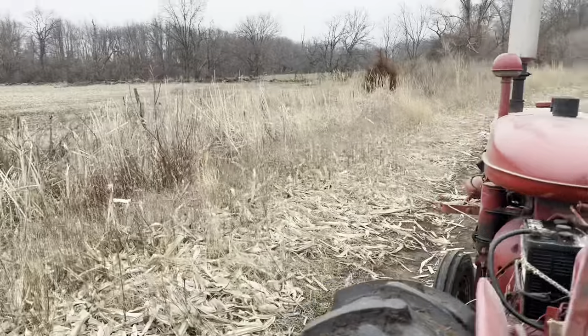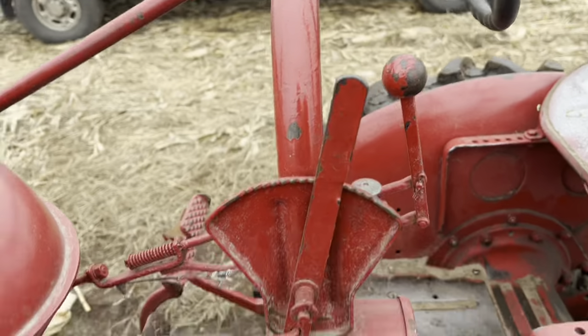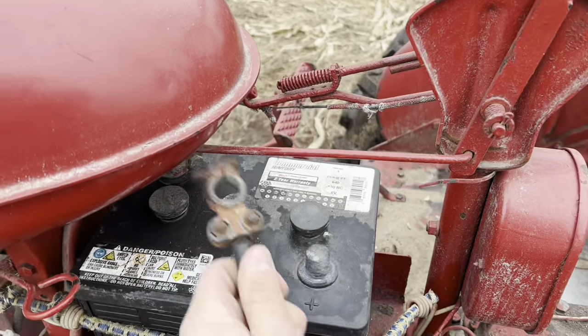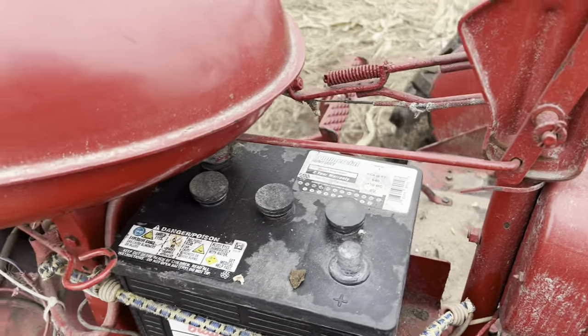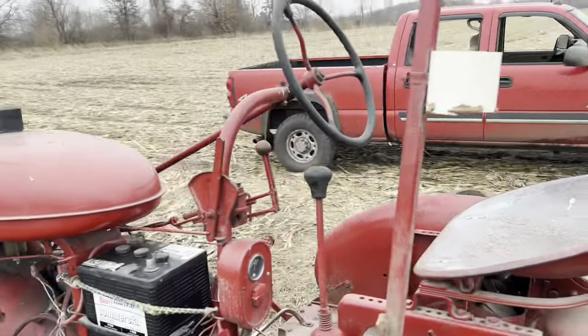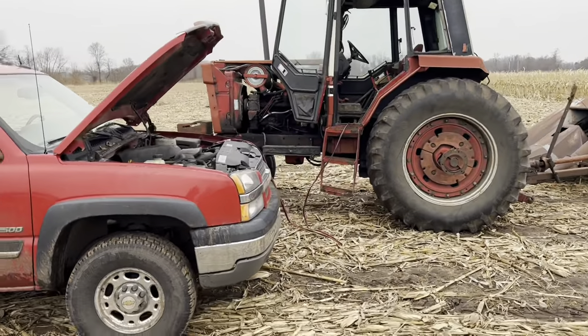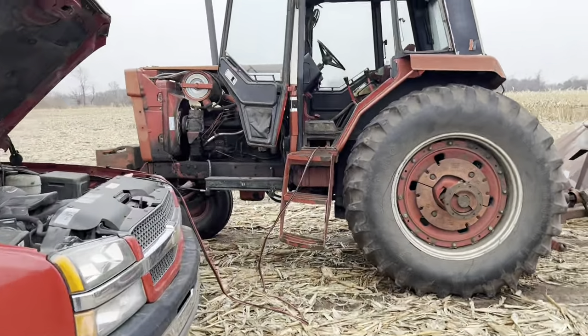Always follow the proper shutdown procedure: come over here, shut the gas off, then shut that off, then unhook the battery. That way you've got plenty of battery and you don't flood it. Now let's see if the 14 starts - it's been on there for 30 or 40 minutes.